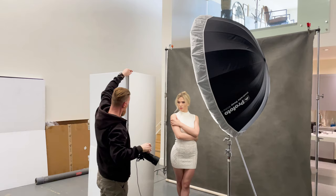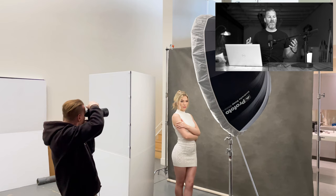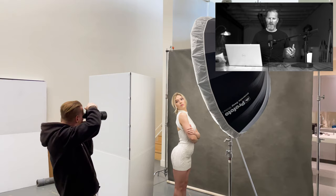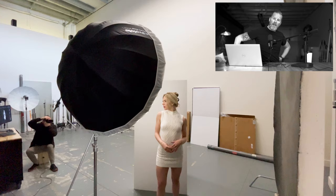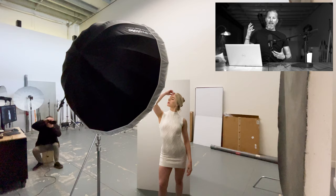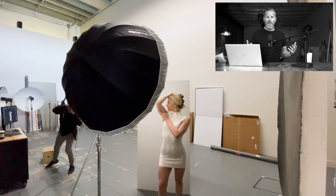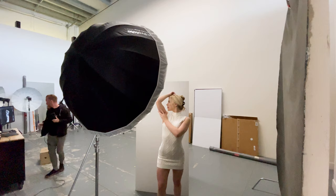Where you place the V-flat or whatever reflector you're using matters in terms of how it reflects light. A lot of people new to reflectors just place it right beside their subject hoping it fills in the light, but that's not really how it works. The V-flat needs to be out toward the front so the light can hit it and bounce back in toward the subject. If you put the reflector directly behind the subject, the light can't travel through them to reach it. I like the light to be within eyesight of the reflector so it can catch the light and bring it back in a soft, natural way.